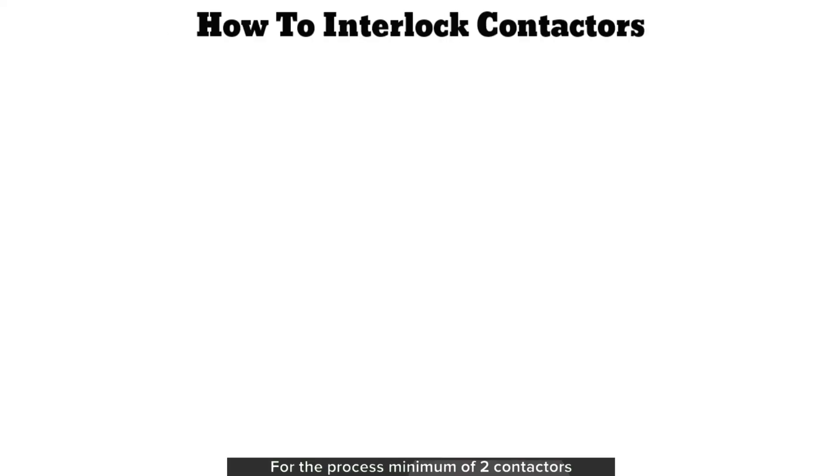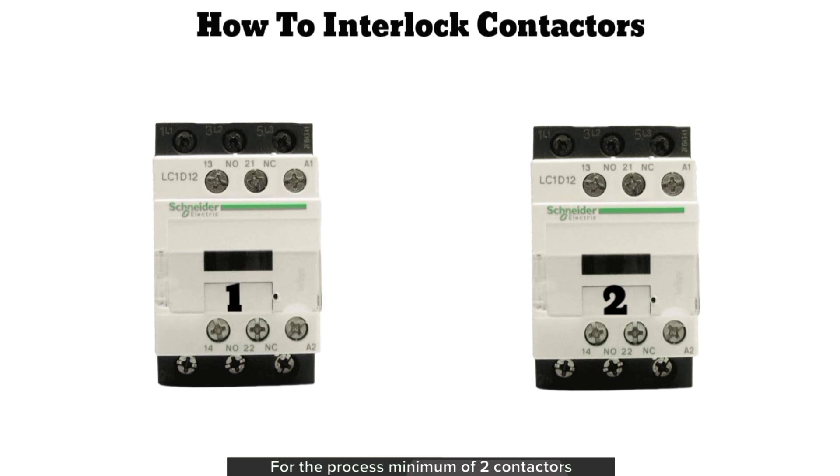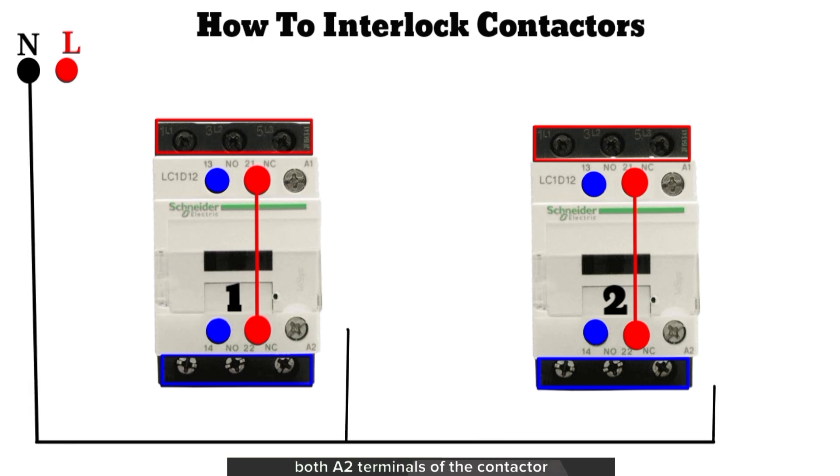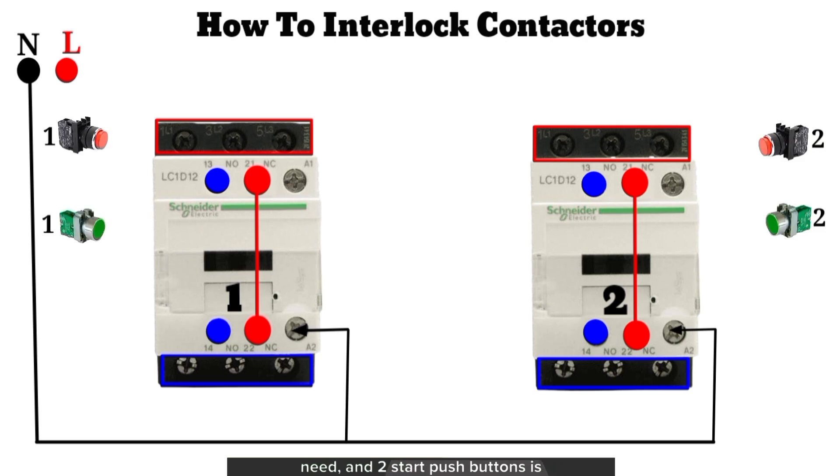How to interlock contactors: for the process, a minimum of two contactors must be used, which have tags for identification. The input terminals of the contactors are always active, and the output terminals don't have power unless the contactors engage. The NC terminals of the contactors always have continuity while the contactor is in off mode. This is the live and neutral main power supply to power the contactors. The neutral will connect to the A2 terminals of both contactor 1 and 2. For the control, two stop push buttons and two start push buttons are required, which have already been tagged.